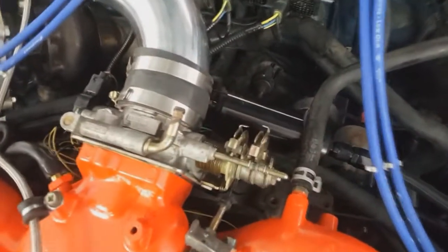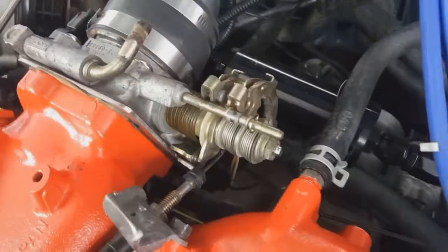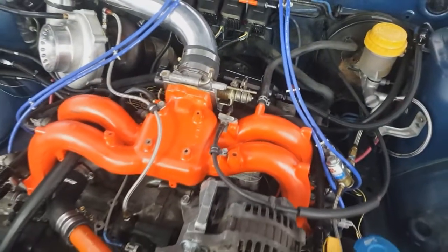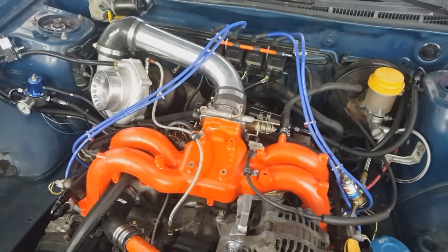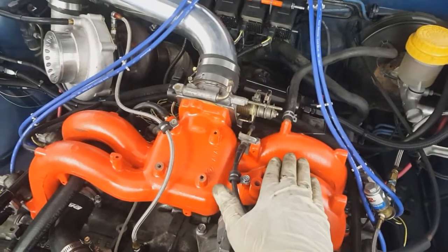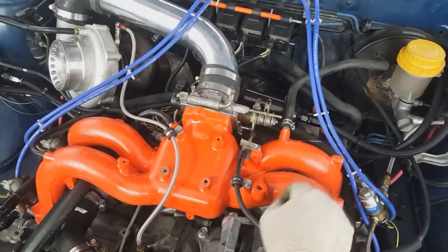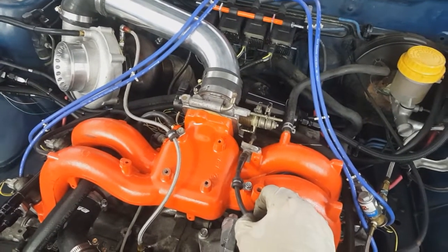The throttle body is a WRX 2-liter unit with the WRX 2-liter idle control motor in it — I chose it because I can control it with the engine management system; it's way less complicated than the factory idle control in these cars. The intake manifold is actually off of a 2.2 liter — I believe — it was a hair bigger as far as runner diameter than the 1.8 liter manifold, which I figured would be better for boost.